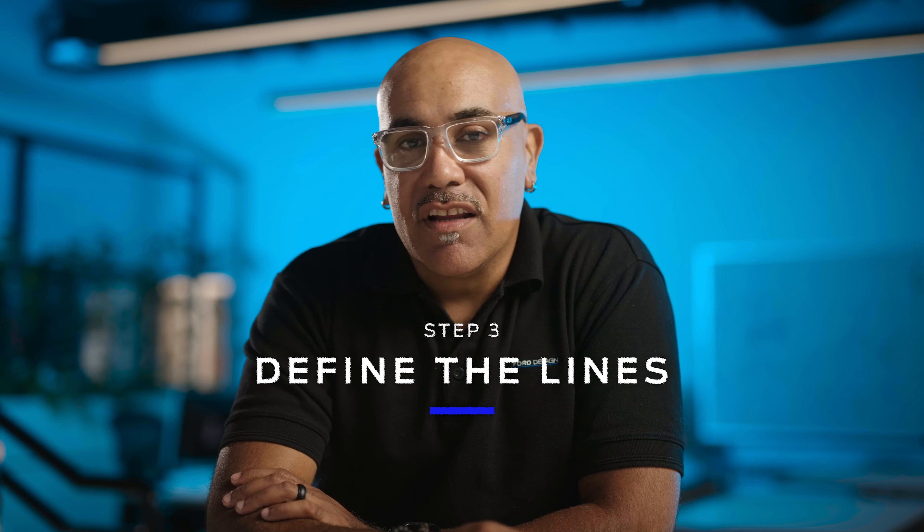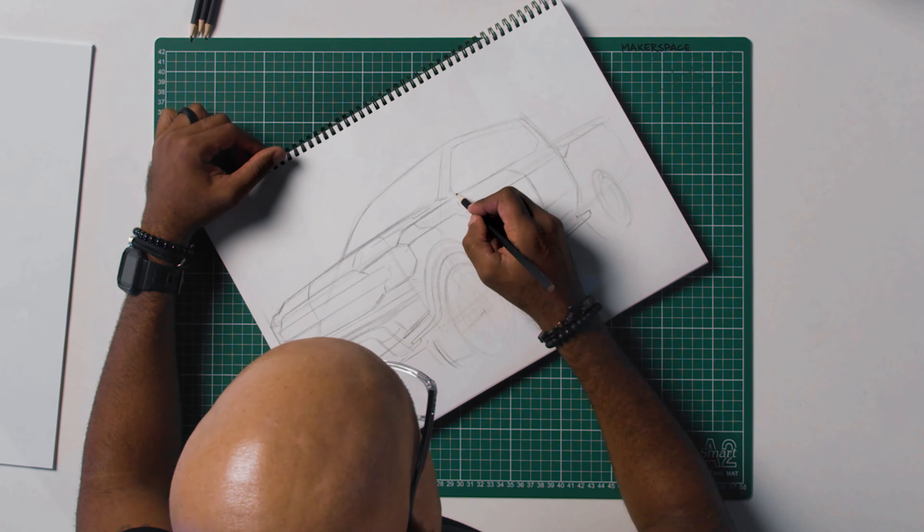Step three: define the lines. This is where we add some weight to the lines and define the shapes.